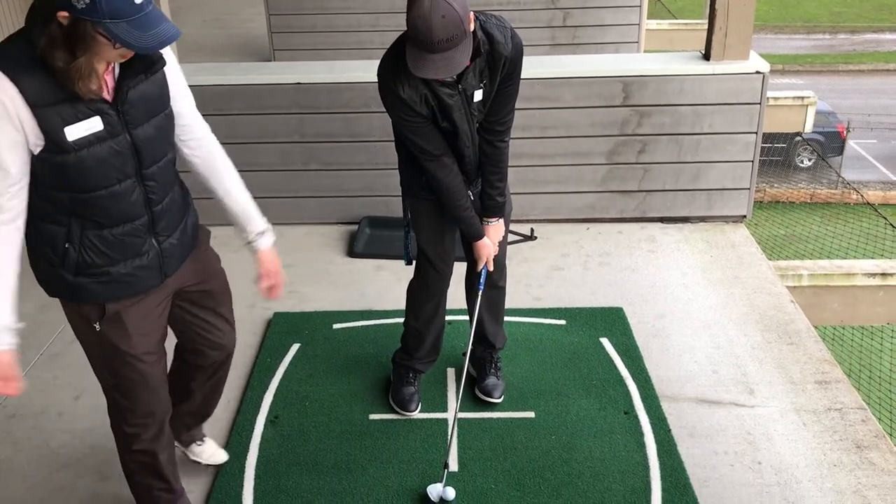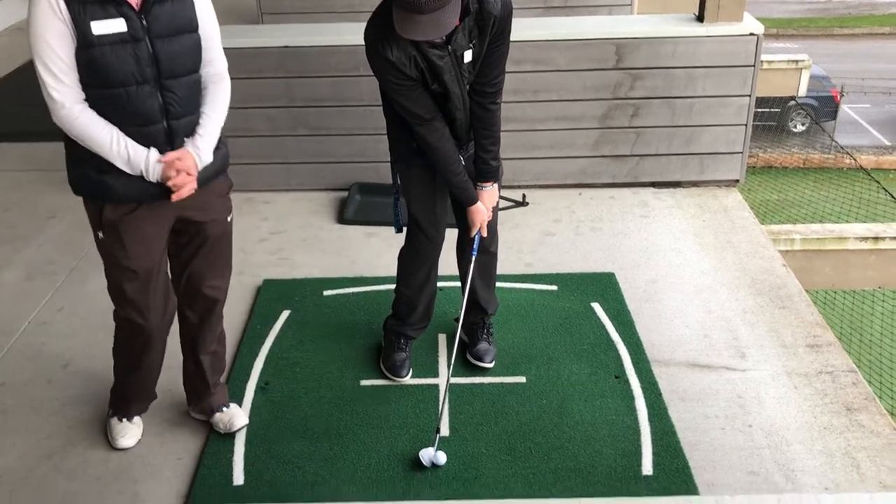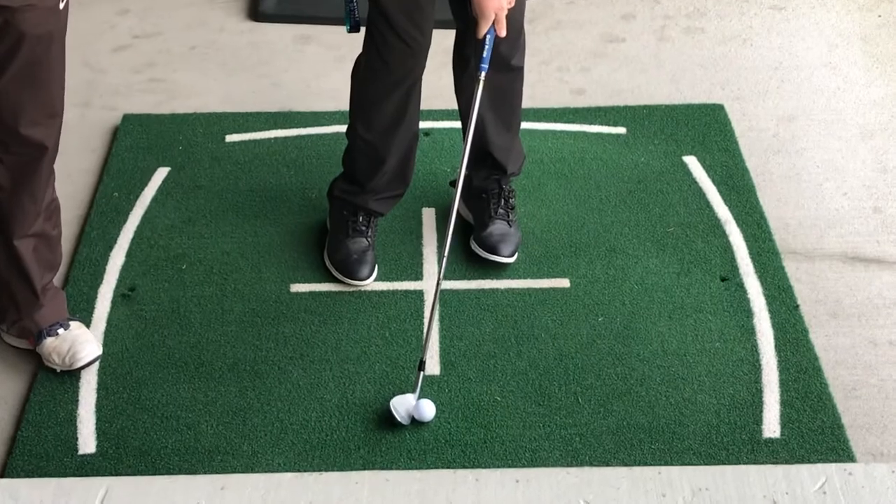Once he clears his hips, we're hitting it in the center of the club face, which is where we always want to hit it, also known as the sweet spot — or as we like to call it, right in the middle of your face, your nose.